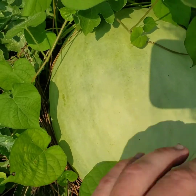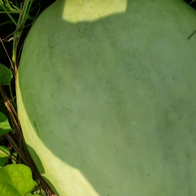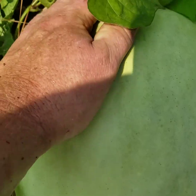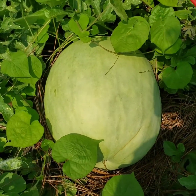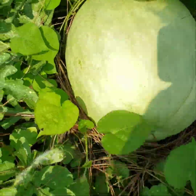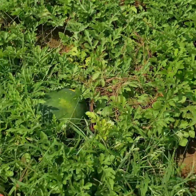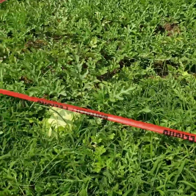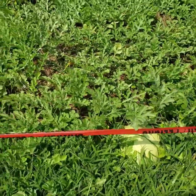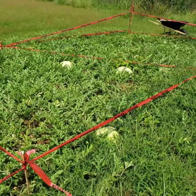This one right here feels a little rough and it is getting pretty big, but I still don't think it's ripe — it still needs probably another few days. You could pick it and eat it, but it wouldn't have that super sweet flavor. We're gonna give it a few more days.